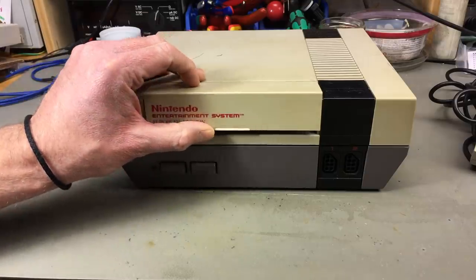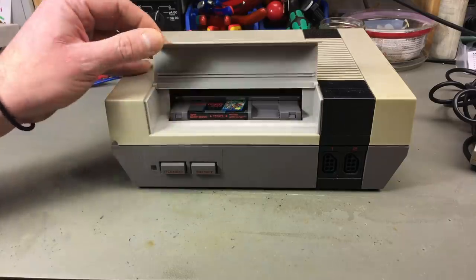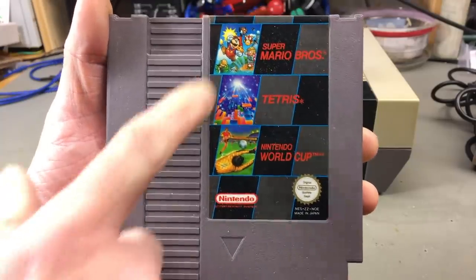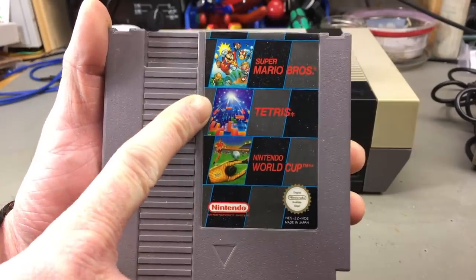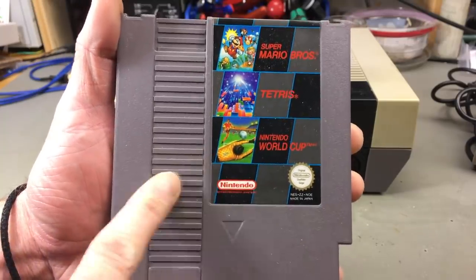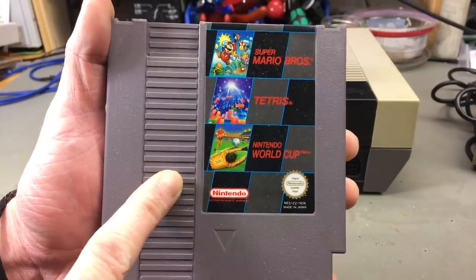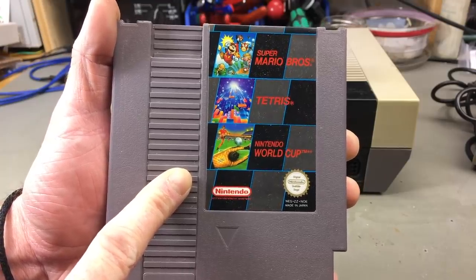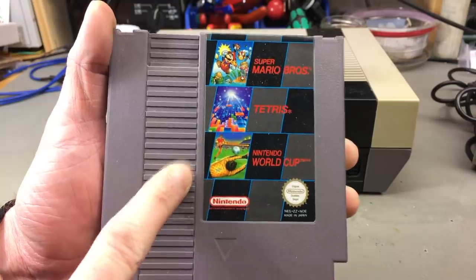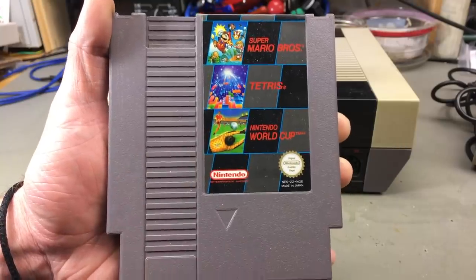I got really lucky — I paid like 24 euros delivered for this. And look at that, it even comes with a cartridge inside with some of the best games: Super Mario Brothers, Tetris, and Nintendo World Cup. This was actually sold together with the NES at times, at least here in Germany. And these cartridges go for roughly the price I paid for the whole thing if you're not that lucky. So incredible stroke of luck for me.